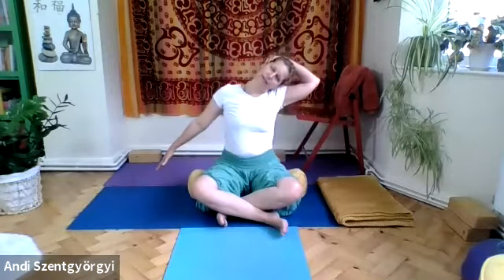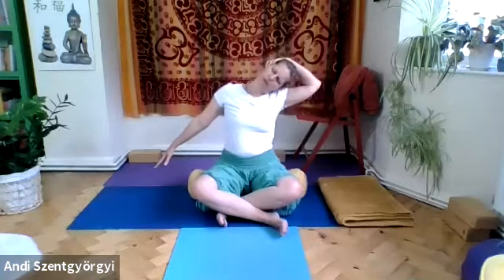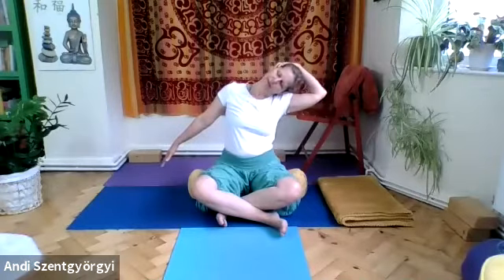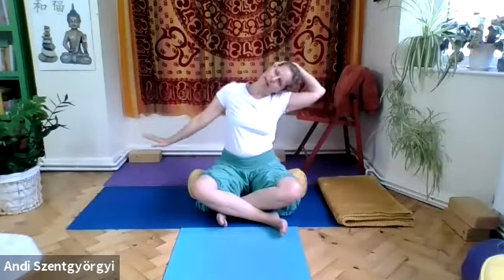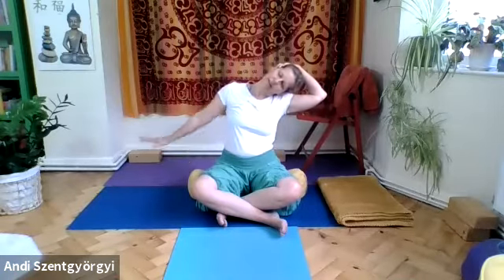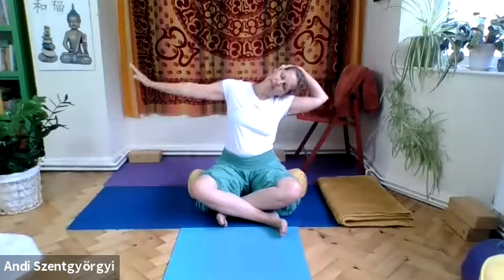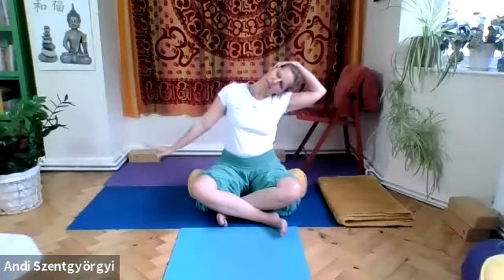Lift your left fingertips towards the ceiling and now you can pull the head a bit more. Keep on breathing, then flex your hand and move the arm up and down. As you energize the neck and shoulders, stretching all the nerves and muscles, keep your teeth released. One more time.